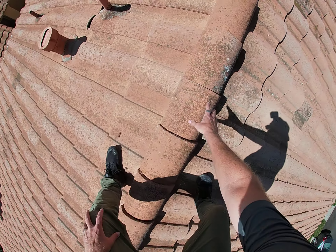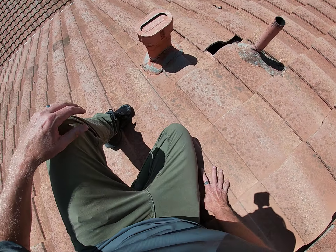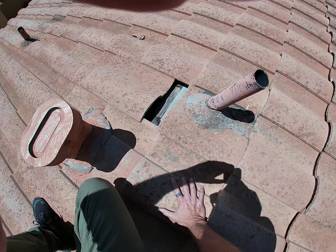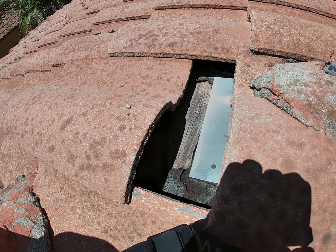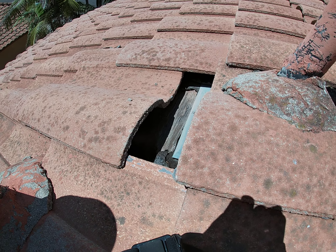Come over here and take a look at this. Sometimes tiles will just slip — they weren't nailed in correctly. This one, you can see — as a matter of fact, if you look at this one, the paper is completely gone. You're down to the wood decking. So I would say that piece of wood is potentially a problem.